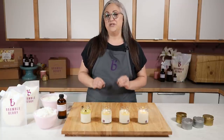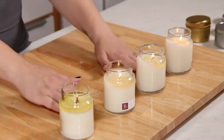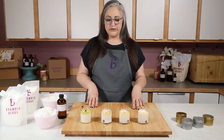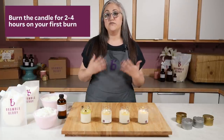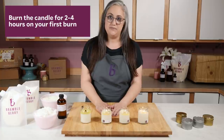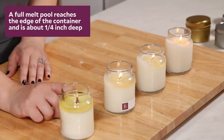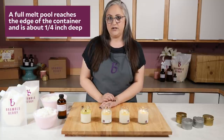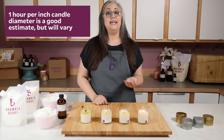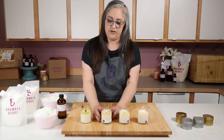Let's talk about what that burn test is actually going to look like. When you're ready to burn those candles, I recommend doing them in the same place but spaced at least three inches apart on a nice level and heat-resistant surface. You want to burn those for two to four hours — four hours is the recommended burn time of most candles. The actual burn time to reach a full melt pool, where it's melted edge to edge and about one quarter of an inch deep, depends on the diameter of your container. We like to estimate one hour per inch in diameter — so if your diameter is two inches, it should take two hours.